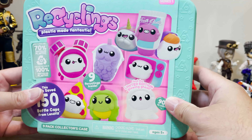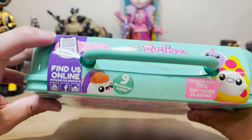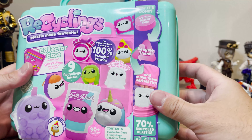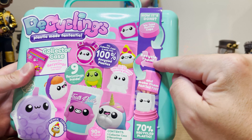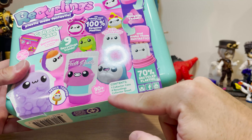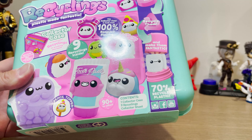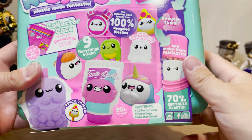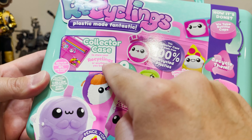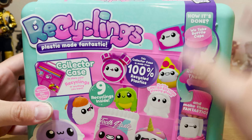These are super cute. This is series one. There's an app you can go on to play. We take bottle caps, recycle them, and make them fantastic. This contains one collector case, nine Recyclings, and then a collector sheet. There are 90 plus to collect in series one. The collector's case looks like you can store your Recyclings and anything you want. Let's get it open.